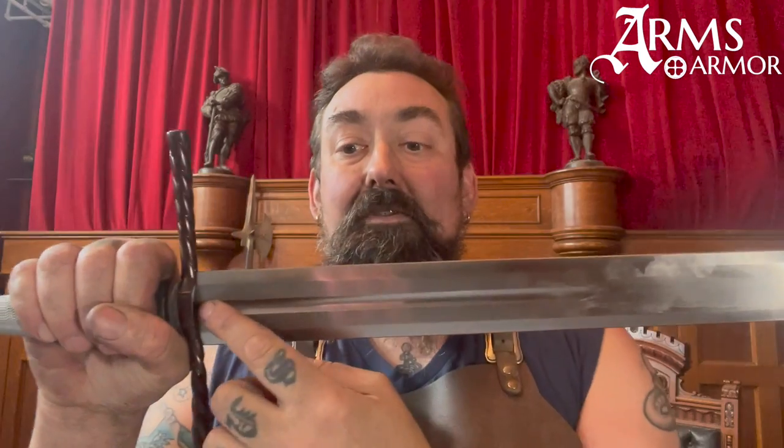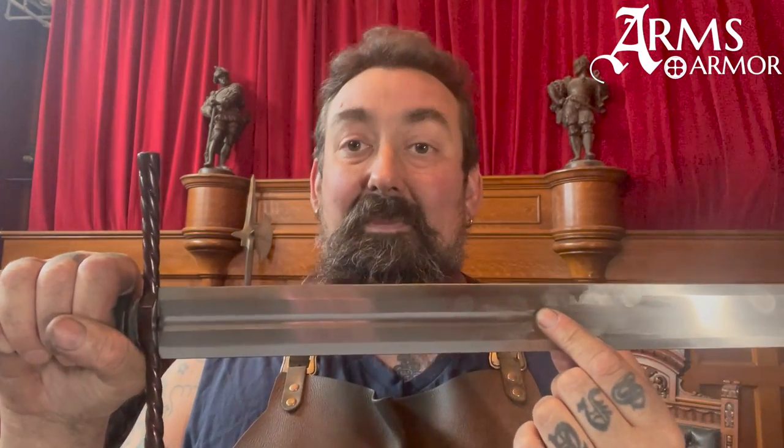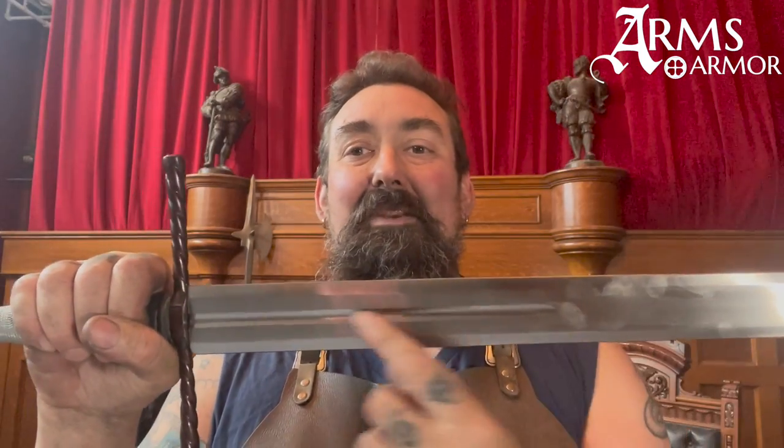It is very sharp. You can see here there's a fuller that extends about 10 inches up the blade on each side. The point of balance on this is about six inches out from the cross. This gives the blade a really dramatic power in the cut even though it has such dramatic distal taper.